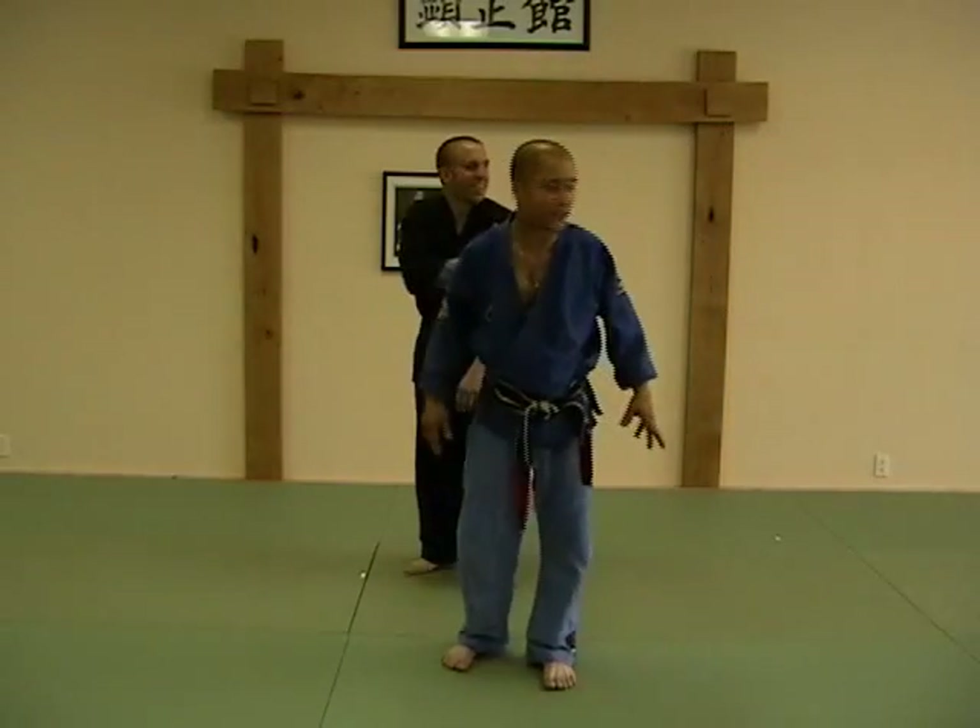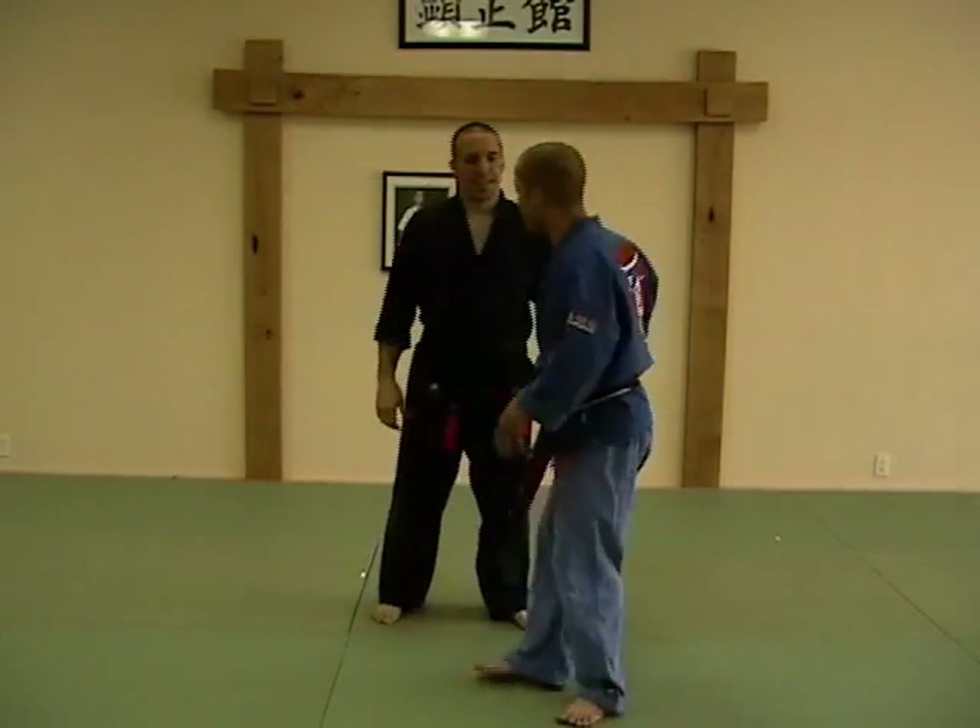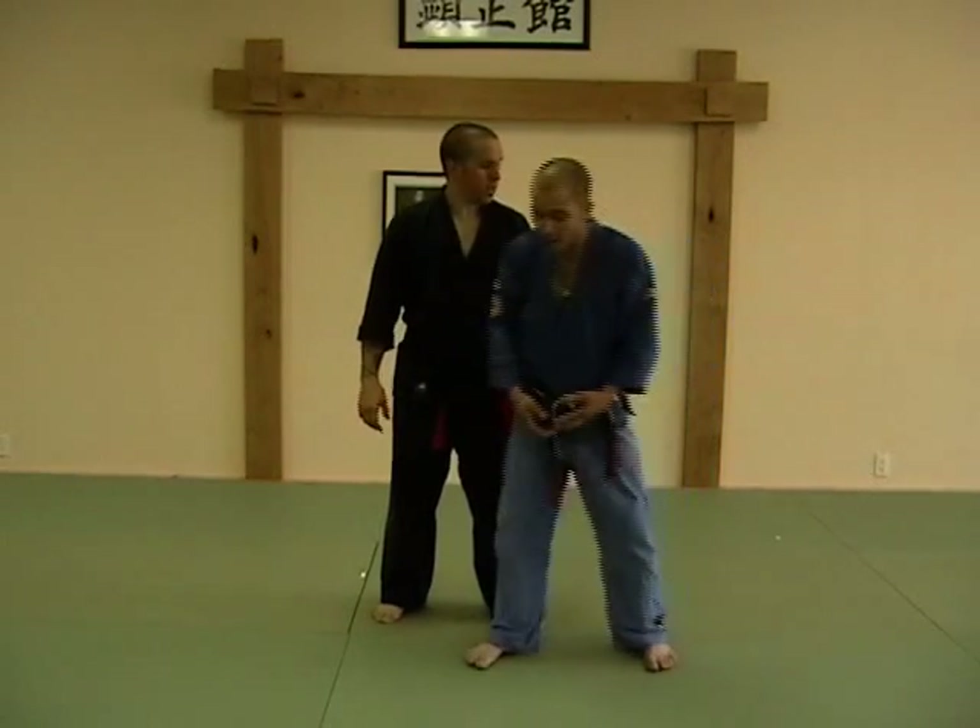So now we've got another bear hug technique for you. This is called Crushing Hammer. Crushing Hammer, again, is a rear bear hug. Arms are pinned this time.